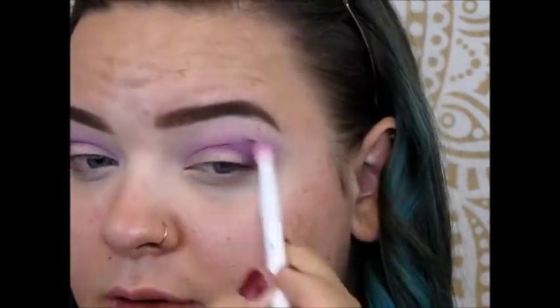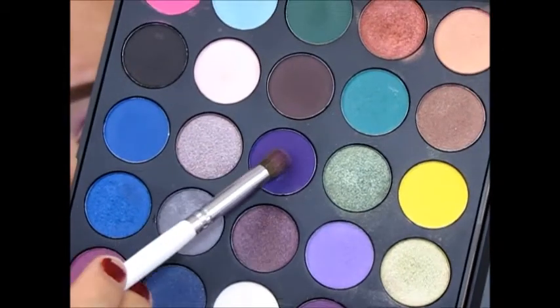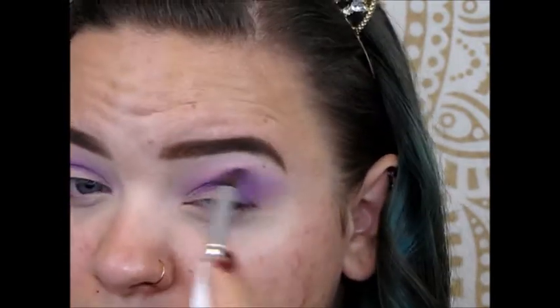Once I have that worked in, I take that first blending brush and just blend it out. Then I go in with this deep, deep purple — probably the darkest purple in the palette — and really deepen up that crease. Then going in one more time with that pink to make sure it's all blended nicely.